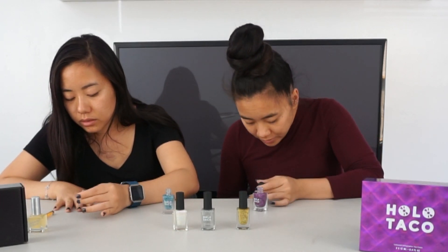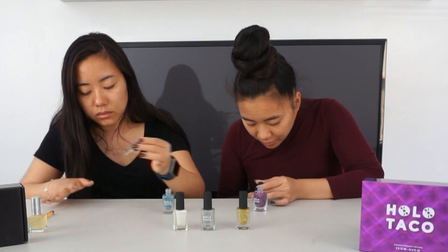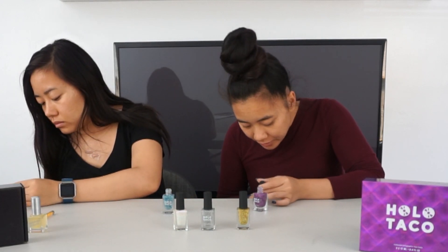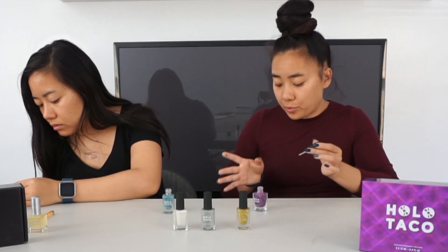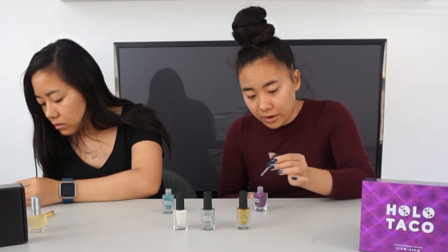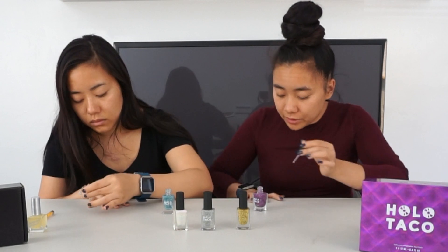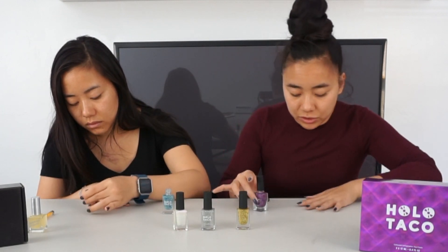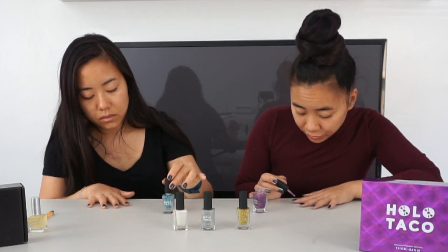It's super easy application — we're flying through this. It is a flat tip brush, and a lot of people like the wider brushes, but this is the narrow kind. I think it does take a little more practice to use, but it is not a difficult application.